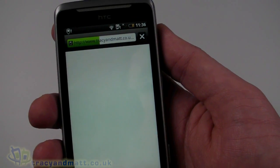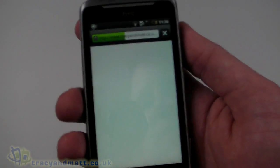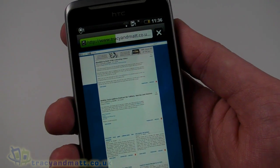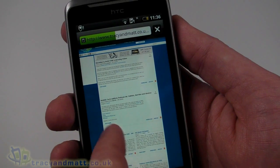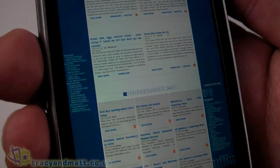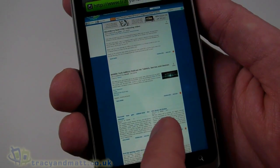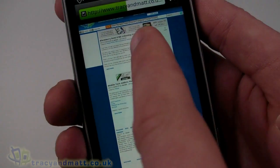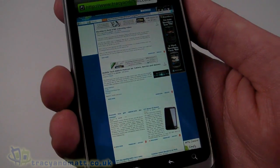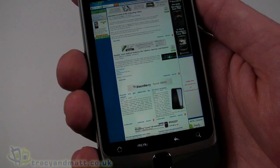The page seems to be loading relatively quickly. We are using Wi-Fi and a broadband connection, but with HSDPA you'd imagine it'd probably be quicker than this because my broadband connection isn't the best. The page is loading — clearly my broadband connection is terrible this morning, but that's not a problem with the handset. The handset isn't slow.